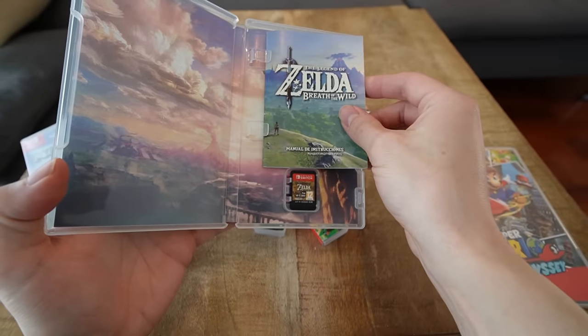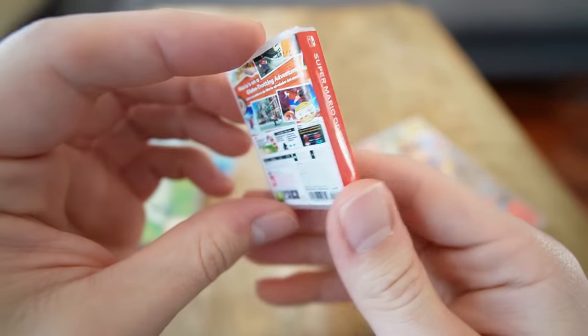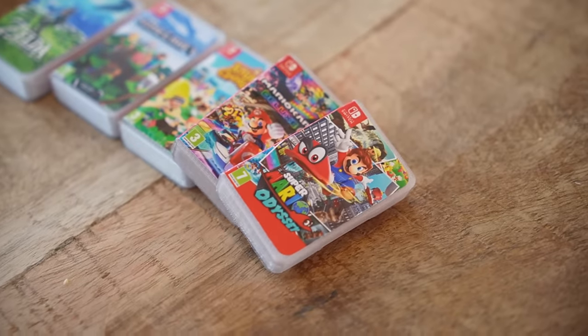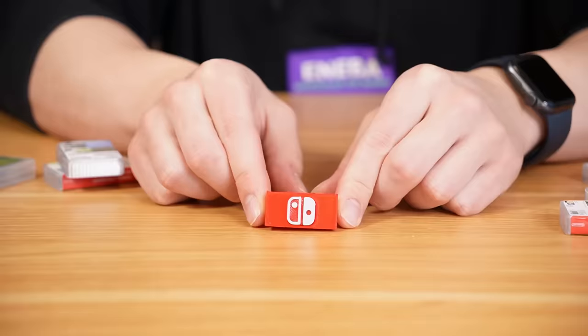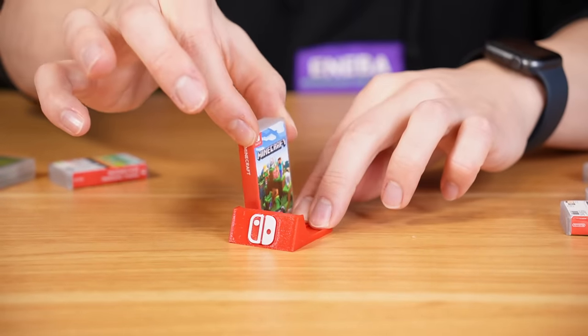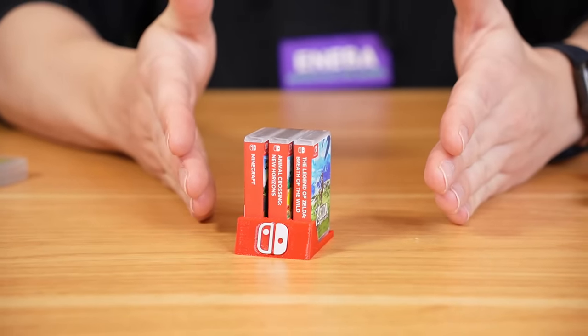I'd love it. In this case it wouldn't make sense to keep it in the little box because this one has a manual, but we still could. We also have the little box for Mario Odyssey and the Mario Kart box. I bought all these Nintendo Switch miniature boxes — tell me in the comments what you think. Do you like them, or do you prefer the big ones so you don't lose the cartridges? We also have a miniature stand to put the Nintendo Switch game boxes — one over here, one over here — three games organized with this little display stand.